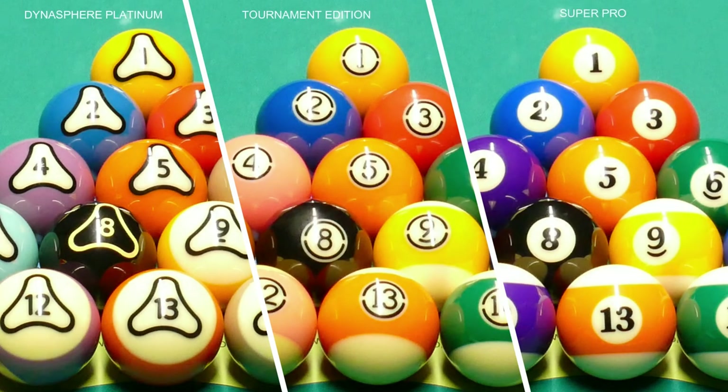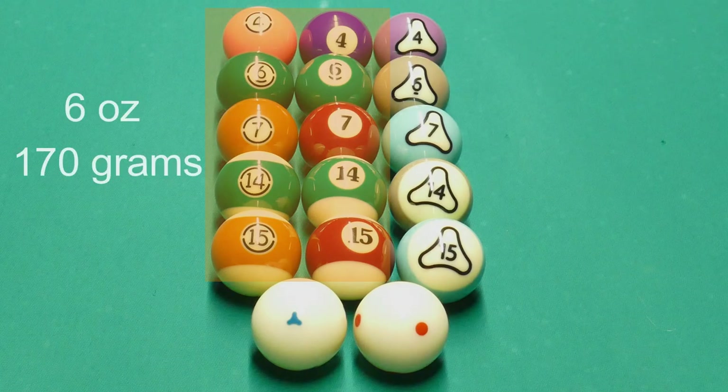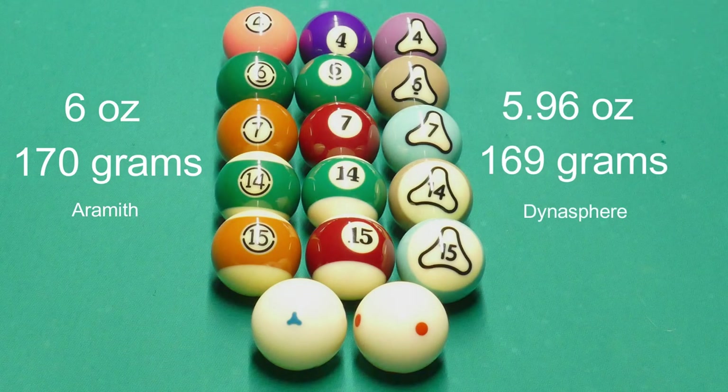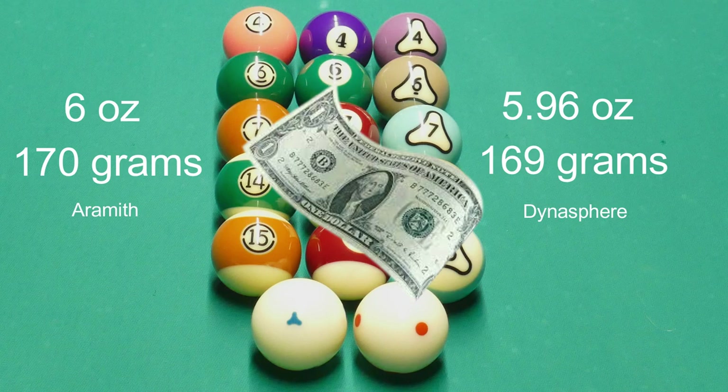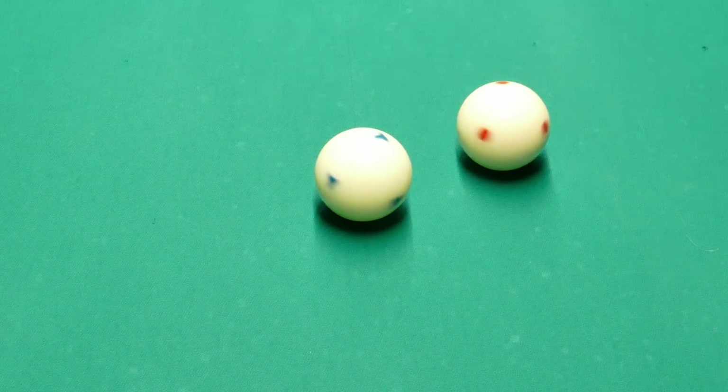When it comes to weight difference, comparing one ball from Dynasphere to one from Aramith, the difference is equivalent to the weight of a dollar bill. For the entire rack, the difference is equivalent to the weight of a CD. Aramith uses red dots on their cue ball, while Dynasphere uses a rotor or propeller design.